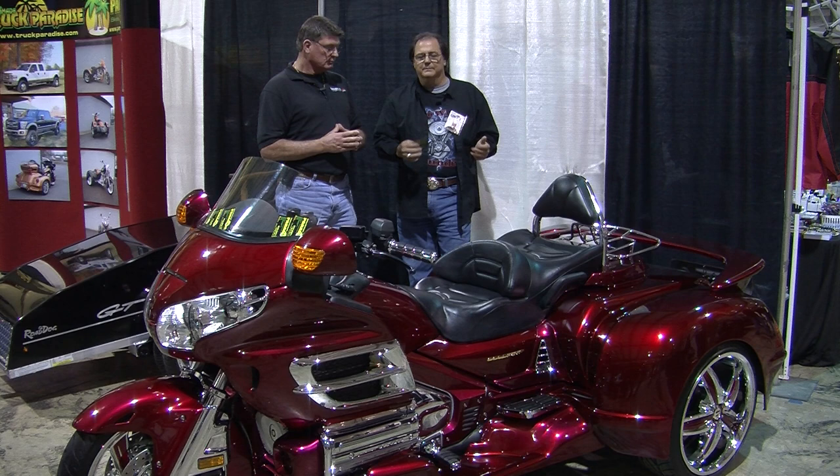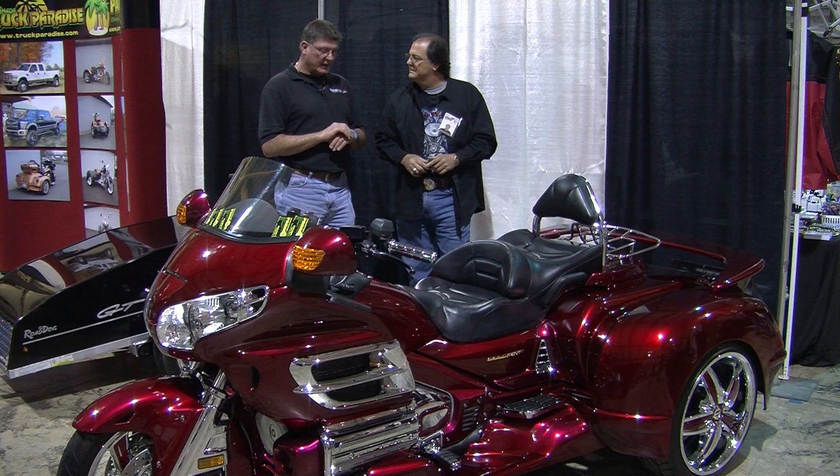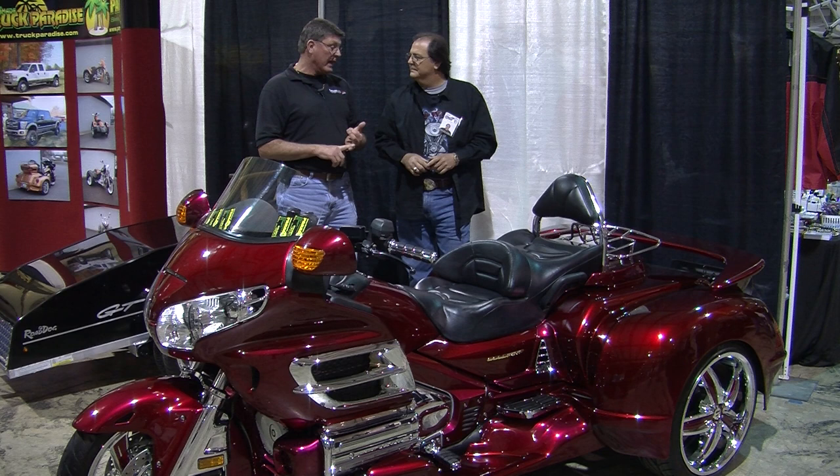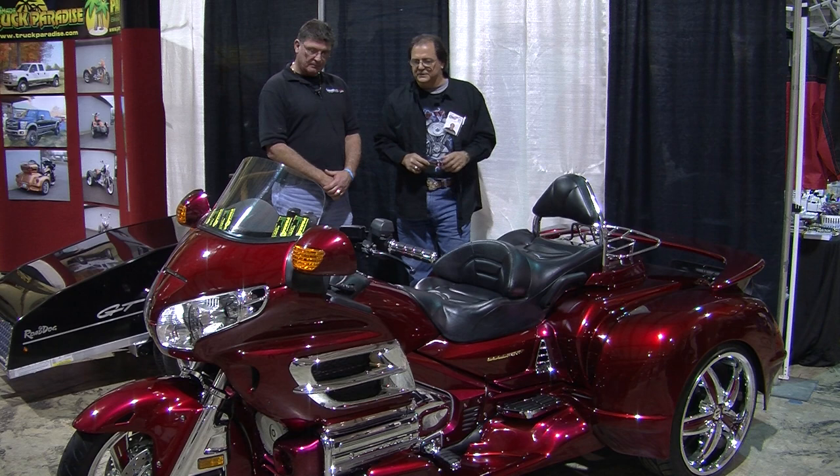Now, you've got accessories too. Behind us is a trailer — a real cool-looking trailer. And you'll do all the parts and all the wiring for all this. Yeah, we do the trailer hitches, all the wiring. The Road Dog trailer is a phenomenal trailer. It's lightweight — it's 135 pounds. It's perfect to pull behind a Harley because it's not heavy, it's not bulky. So it's a great little trailer.